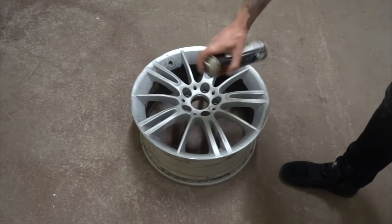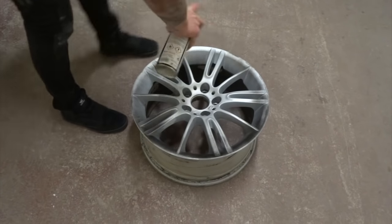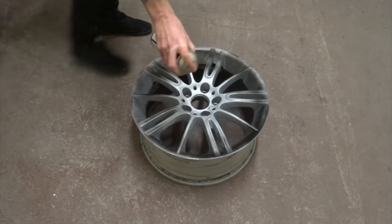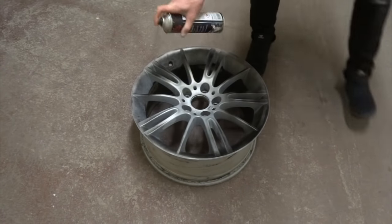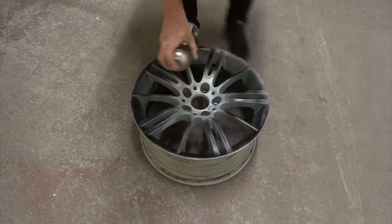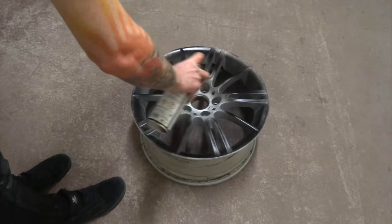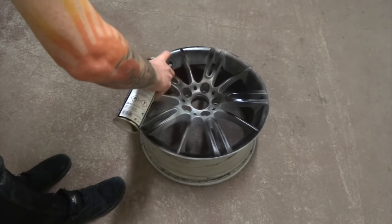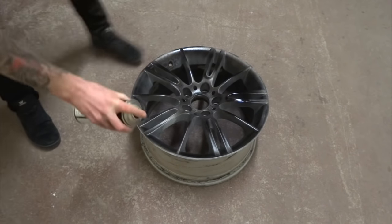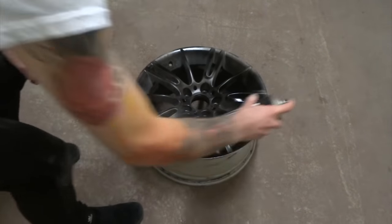Unfortunately my camera decided that while it would like to film, it would not like to record audio, so I'm just going to dub over. What I am doing here is just lightly — very, very lightly initially — going over it with the initial black coat. Chrome has to be painted over black. The only way you can get the depth to the shine of the paint is for it to be sort of translucent — slightly see-through — over black. That's the only way you get the sort of 3D depth to it. Gloss black, matte black, whatever, satin black — doesn't matter.